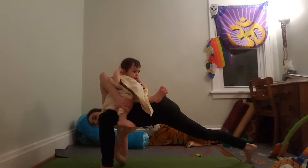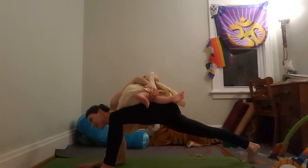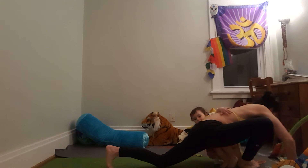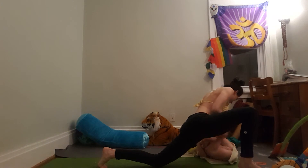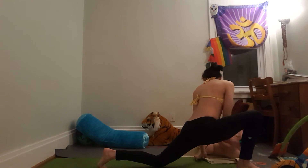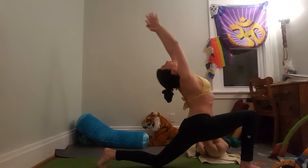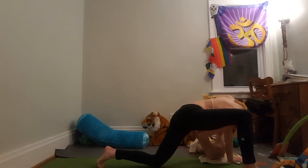Hold on tight. Hold tight. Hold on tight. Keep those legs closed. Uh oh, you've got a problem. D-spin, we have a problem.